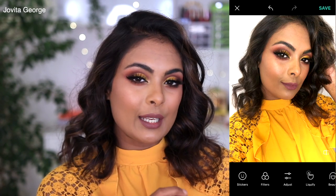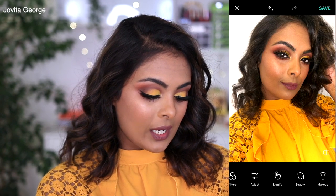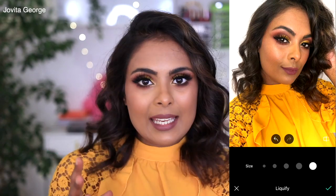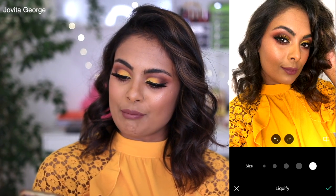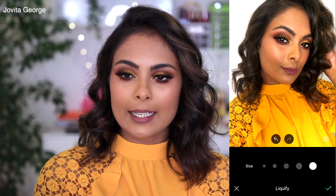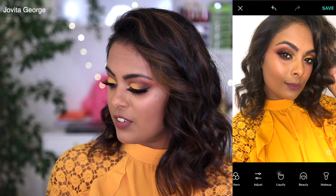If you press the button in the right-hand corner you can see before and after — we've got a little more detail already in the picture. Next we have Liquify, which works just like in Photoshop and lets you move around any specific part of your picture. You can see the difference it made just by plumping up the hair — it's so voluminous. Editing is awesome.